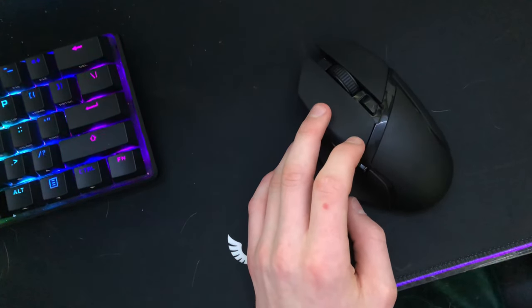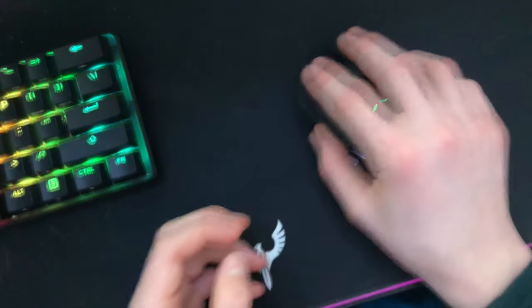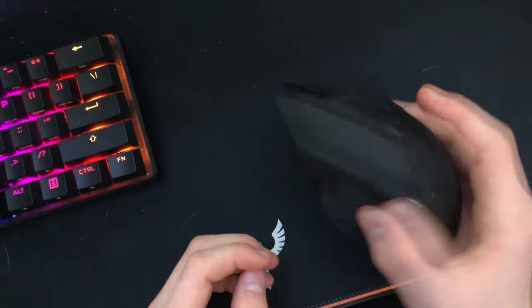Plug in the USB and turn it on. It's a nice mouse — I like it, it feels really nice. And the click sounds are good.